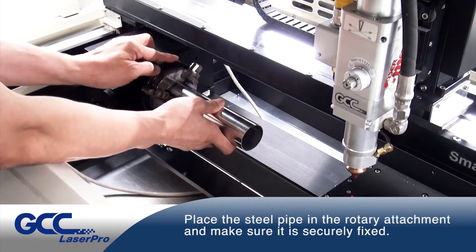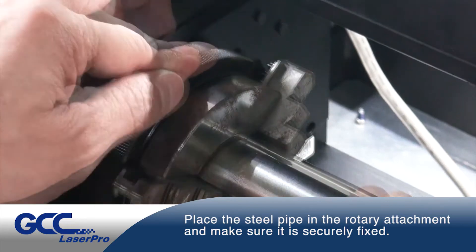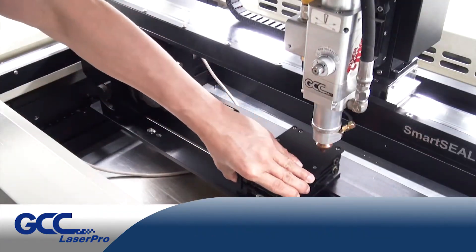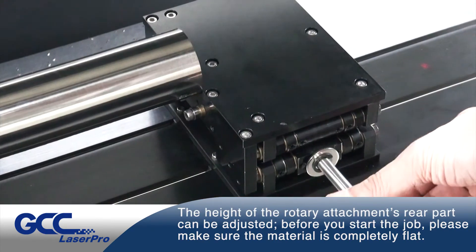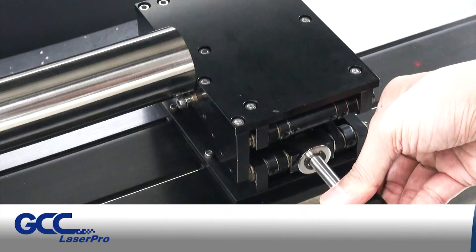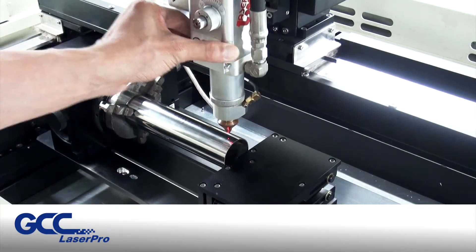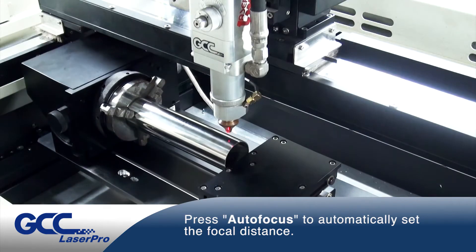Place the steel pipe in the rotary attachment and make sure it is securely fixed. The height of the rotary attachment's rear part can be adjusted. Before you start the job, please make sure the material is completely flat. Press Autofocus to automatically set the focal distance.